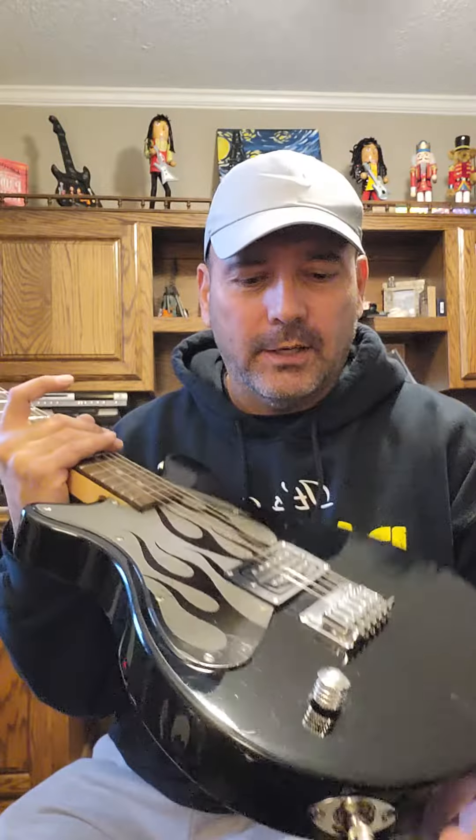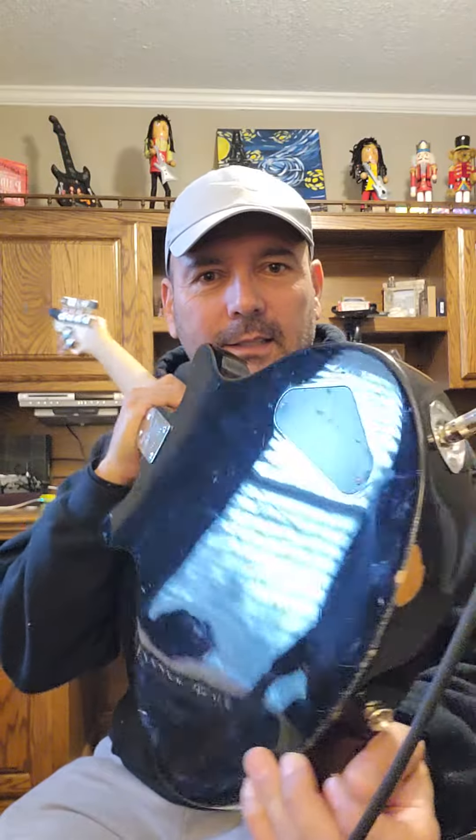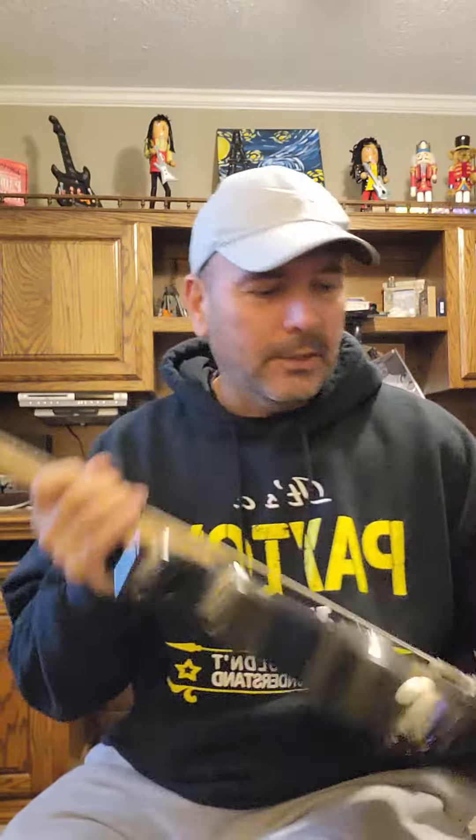This one came without a high E string. What's the deal with high E strings? Nobody can keep a high E string on a guitar. It's not very well taken care of — it's got its flaws — but the biggest one's right here on the back. Somebody really put a dent in that one. Nice hickey, but I think I'm going to take the finish off this completely, maybe look and see what the wood looks like underneath and go all natural.